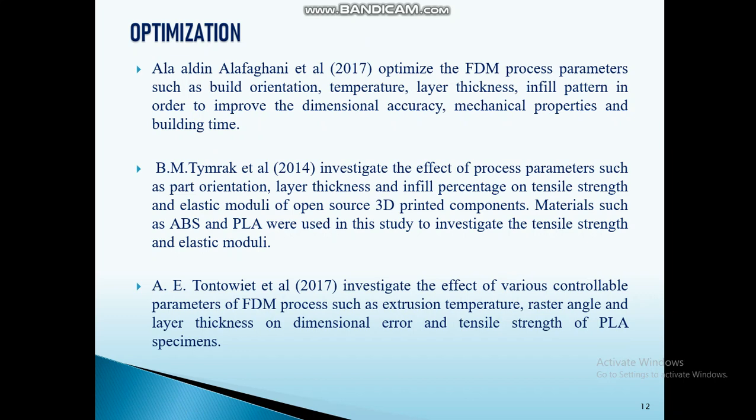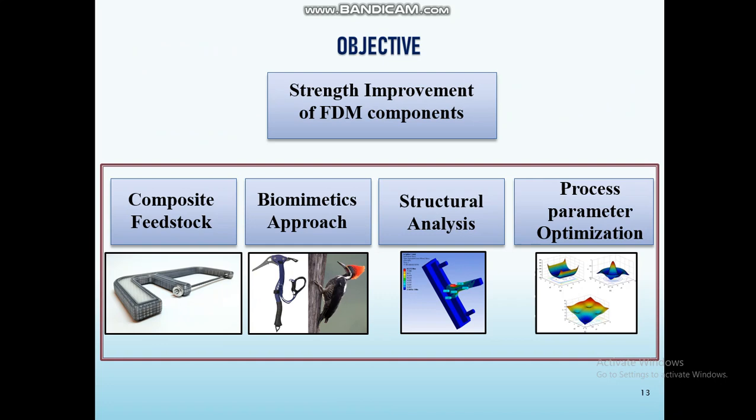From this literature survey, I noticed that optimization parameters such as extruder temperature, layer thickness, infill pattern, and build orientation are all important to enhance the strength of FDM components. So the objective here is to enhance the strength of FDM components, especially at joints.